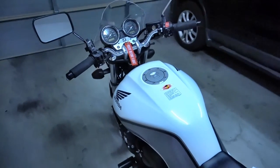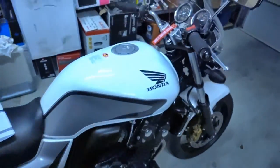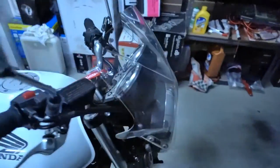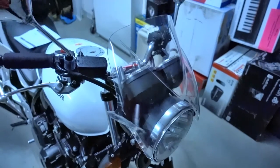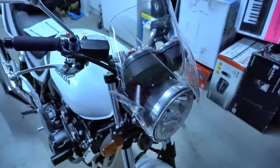I might do another video going through the bike for those people who are here just to view the Puig stuff. So that's the Puig Windy — I'll get the new Cockpit set up and get some more video up.